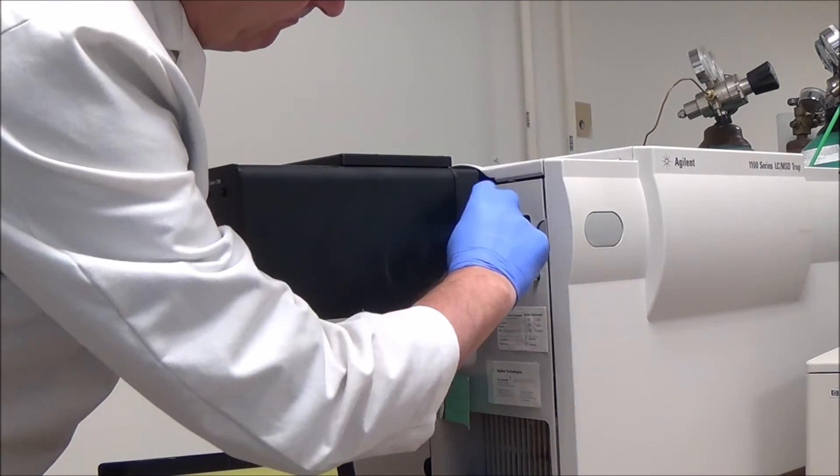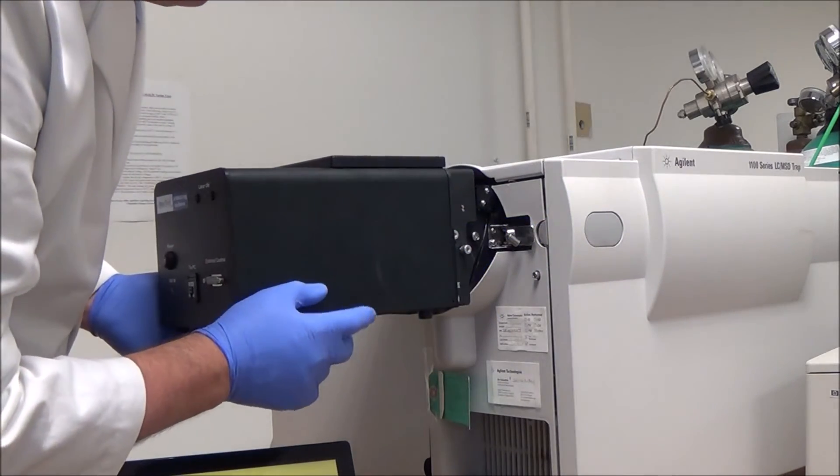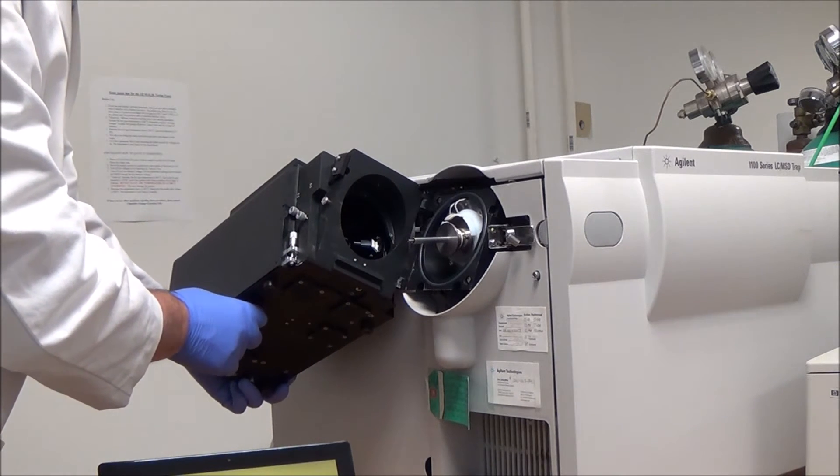Open the latch, remove the source from the MS hinge, unscrew the capillary extender sleeve, and pull out the capillary extender. Please take precautions as the parts may be hot.